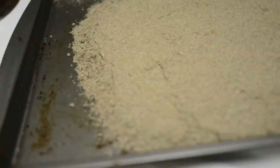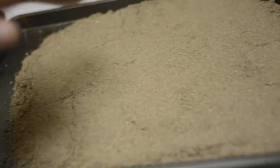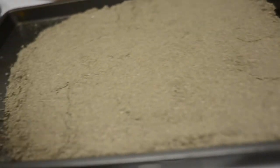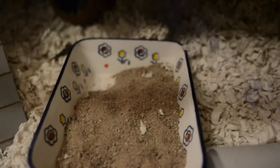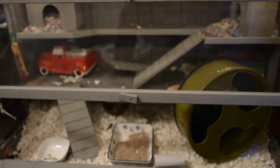The sand should be pretty white-looking after it's done baking. Once it's done, it goes into the cage. Here's her sand in her cage and the final look of her cage all cleaned up.